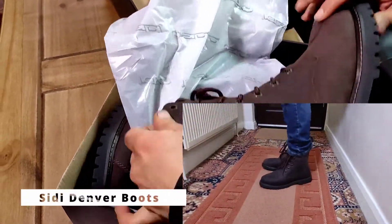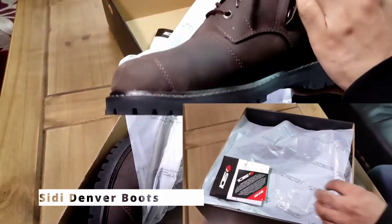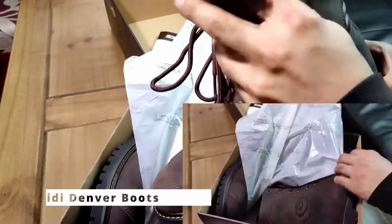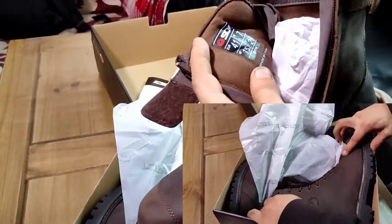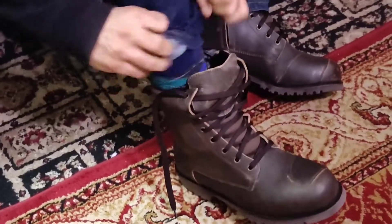This is the City Denver boot, so I'm comparing that with the Oxford. I'm going to quickly show you the sizing, speak about the safety features, and see if these are worth buying. Are these Oxford Merton boots any good?